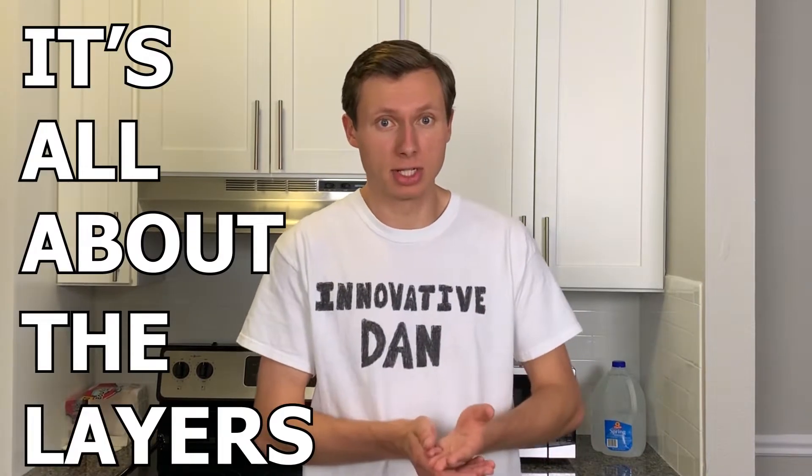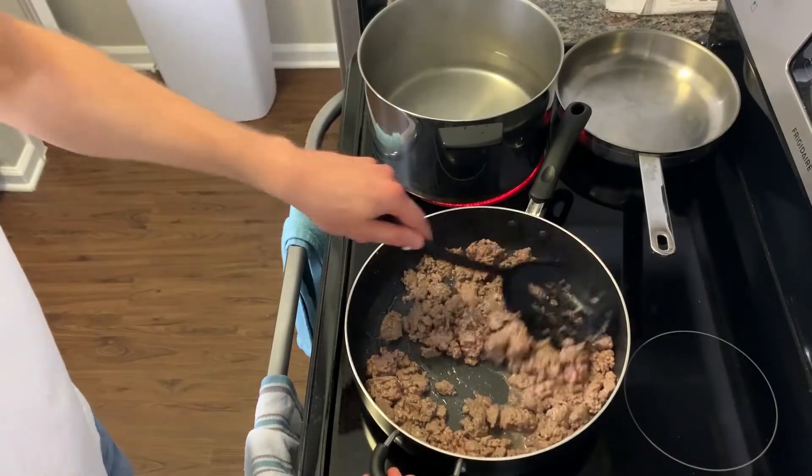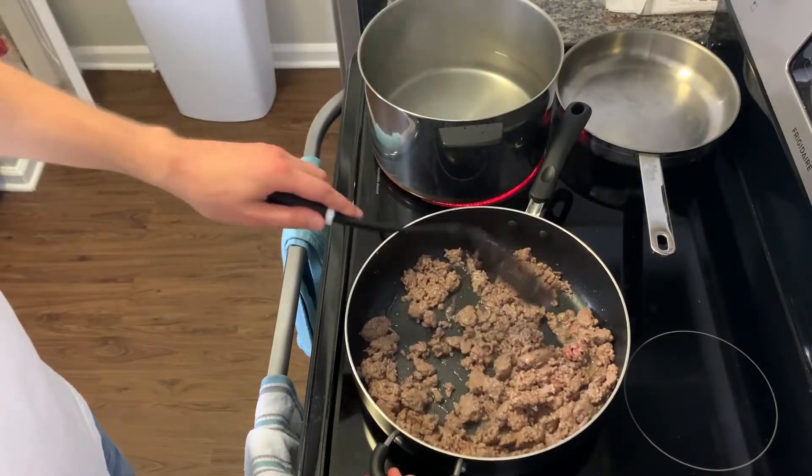Remember, the secret to lasagna is that it's all about the layers. Right off the bat, let's get started with our meat sauce. So first, cook the ground meat in a big pan. We'll come back to that later.